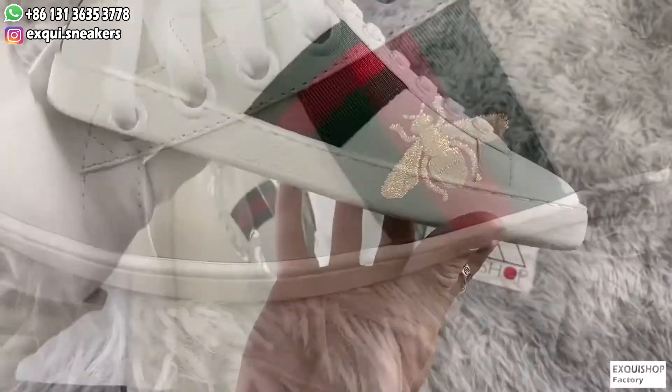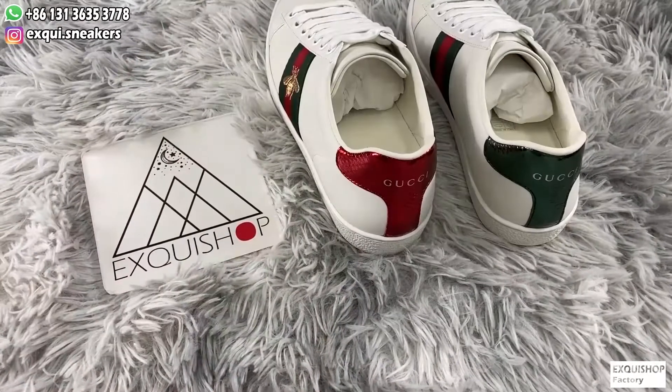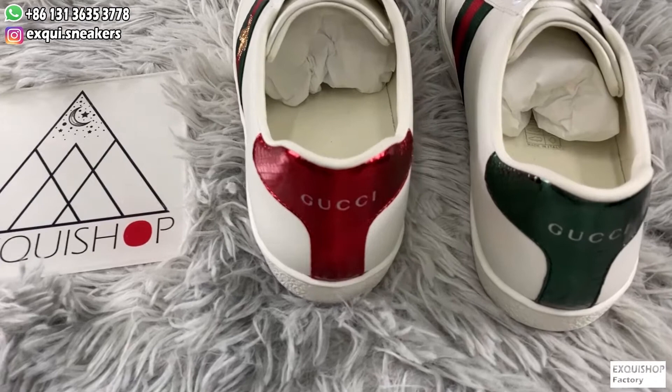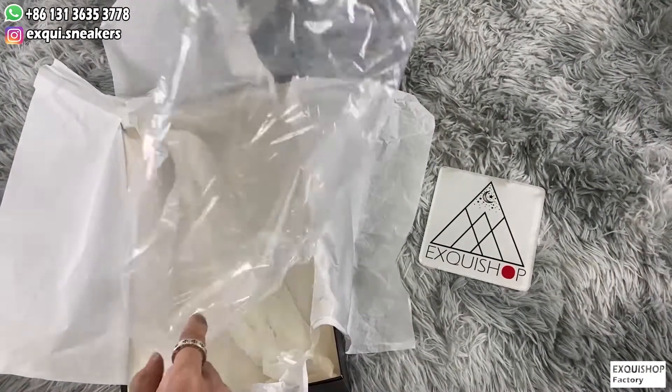From all angles the shoes are very beautiful and delicate. If you want to know more, please contact me via the info at the top of the video. Thank you for watching. Subscribe to our channel to get a $10 discount and see more review videos.